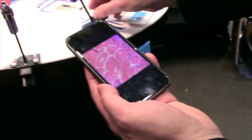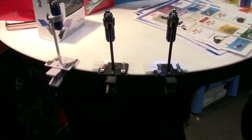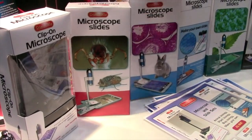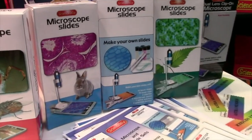No other software is necessary. No other app downloads are necessary. The slides — we make them available. We'll have four different versions: insect biology, animal biology, plant biology, and then a set where you can make your own, finding things around on the ground or what have you.